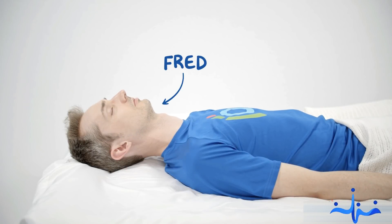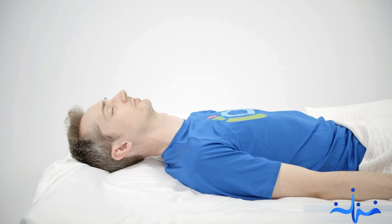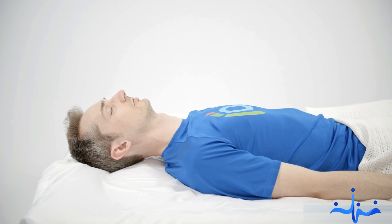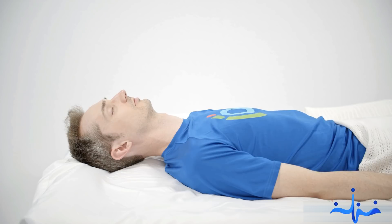Meet Fred. Fred's sleeping, but as you can tell, is snoring loudly. His airway is partially obstructed.